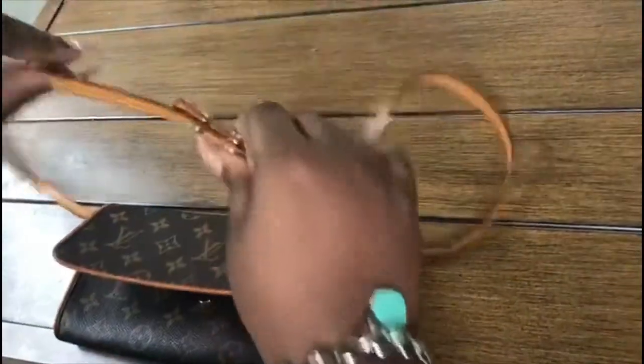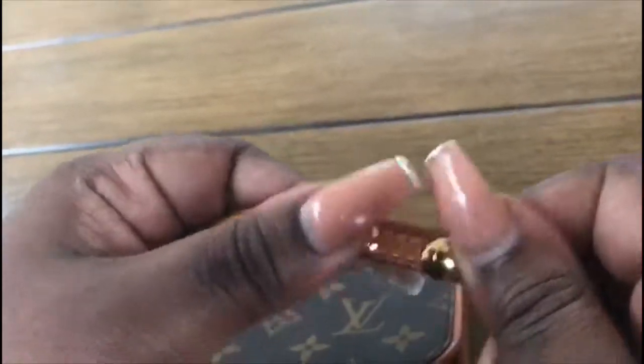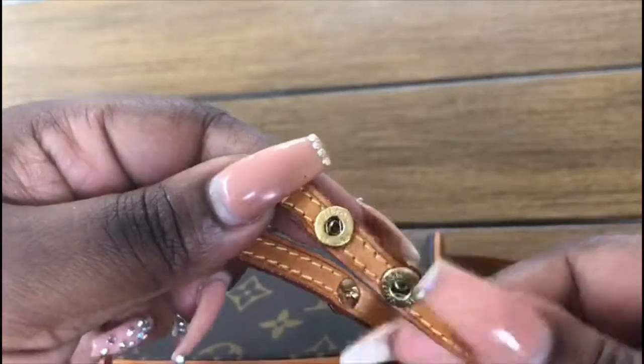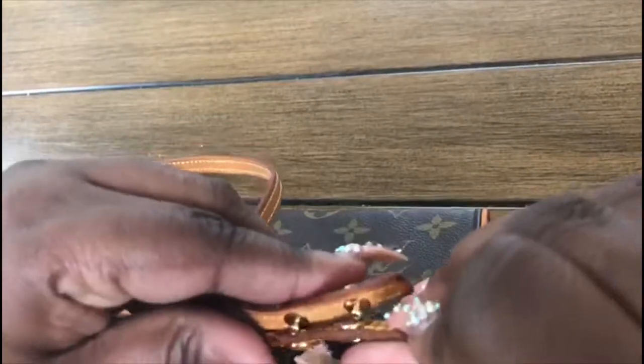I even tried wearing it around my waist and it's just lovely. I'm so in love with this purse. The hardware on the buttons has the Louis Vuitton logo, and the Louis Vuitton logo is on the inside of the buttons as well. There's no type of rips in the strap — I really got a good deal.